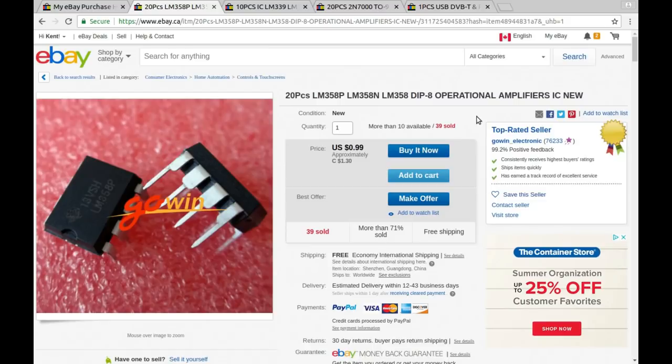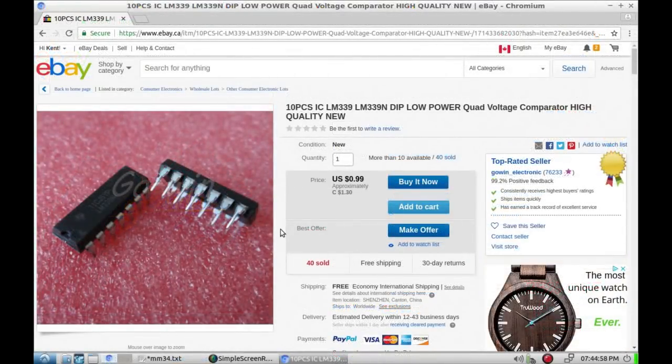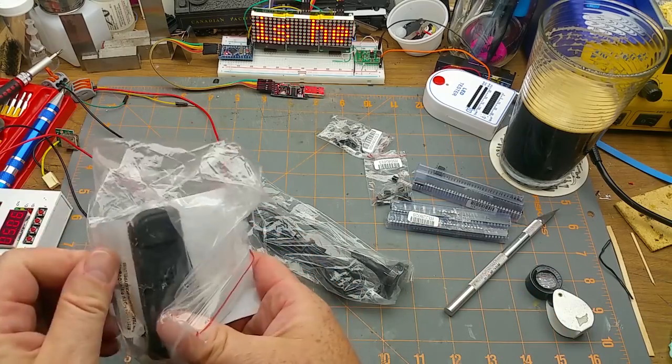First item: 20 LM358 op-amps for 99 US cents or $1.30 Canadian — just a standard op-amp, very useful to have in stock. Second: 10 pieces LM339 DIP low-power quad voltage comparator, again 99 cents — comparators are handy to have around. Third: 20 pieces 2N7000 N-channel MOSFET, 60V 0.2A — just standard low-power MOSFETs for shop stock. You never have enough of that kind of stuff.